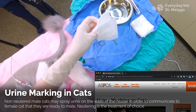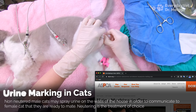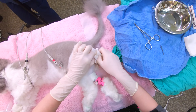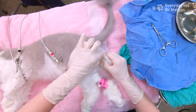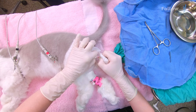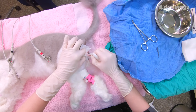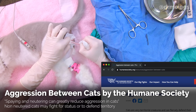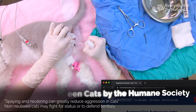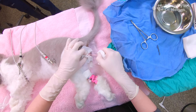Now that I've got the testicle exteriorized, I have to pull it further out of the body so I can get access to the blood vessels connecting to the testicle. When I'm pulling on this I'm expecting two distinct pops — once I've got those two pops I know I've pulled far enough. And that was the first pop. The second one's a little bit more gradual, as you'll see. And there's the second pop.